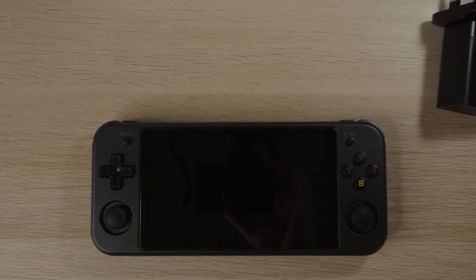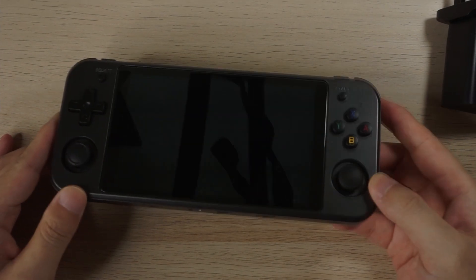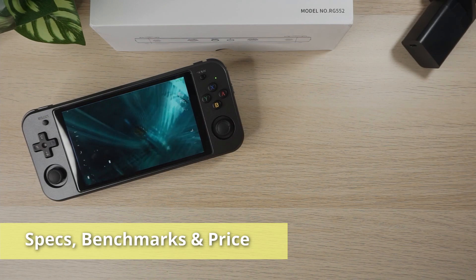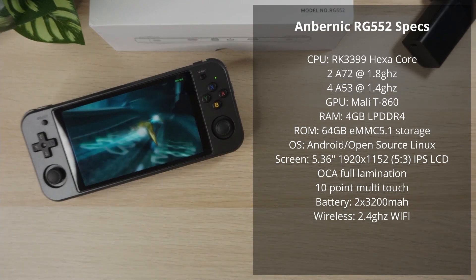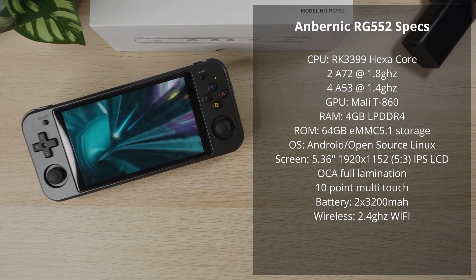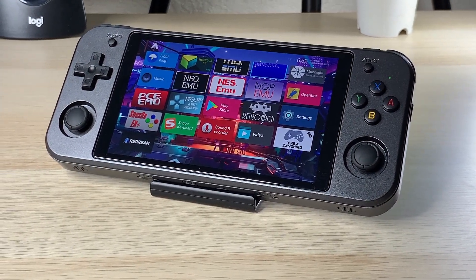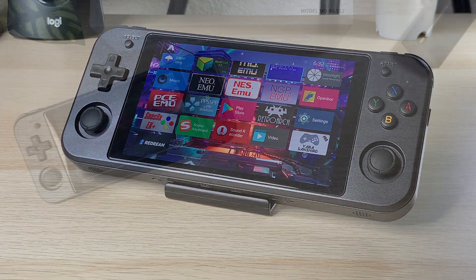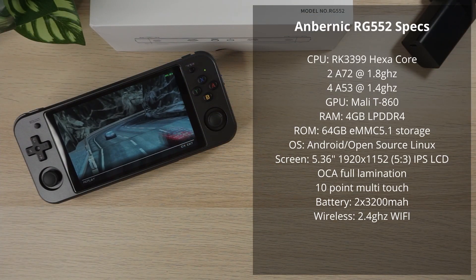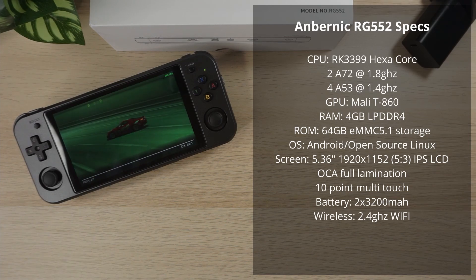Here's the handheld and overall it's a very nice looking device. Before we look at build quality, let's take a look at the specs, benchmarks and price. This is a Rockchip 3399 hexa-core — a dual-core A72 at 1.8GHz and four A53 cores at 1.4GHz. The GPU is a Mali T860. There's 4GB of LPDDR4 RAM, 64GB of eMMC 5.1 storage with Android installed on it. There's a 5.36-inch 1920x1152 IPS LCD touchscreen and it's a really good panel as I'll show you later. Inside, two batteries combined give 6400mAh battery life. For wireless connectivity there's only 2.4GHz Wi-Fi — no 5GHz Wi-Fi — and there's also no Bluetooth.